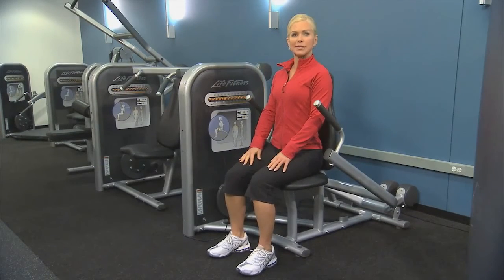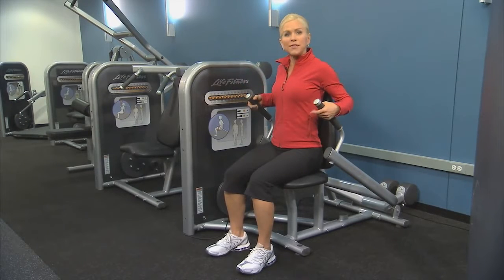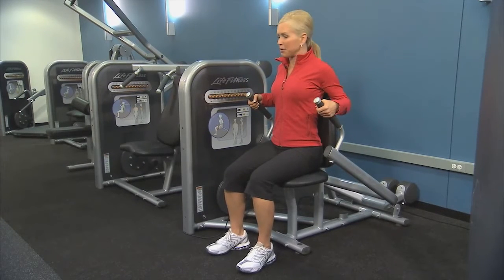Sit up nice and tall with your back pressed against the pad. Grip the handles, palms facing in just nice and light, and keep your elbows in tight.